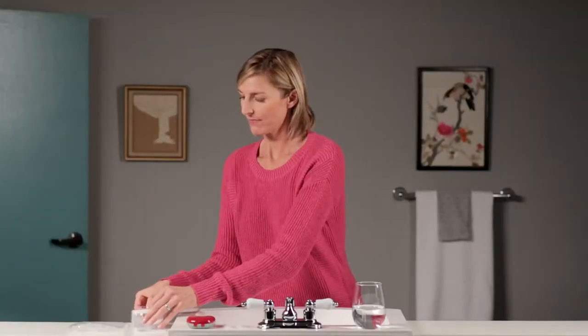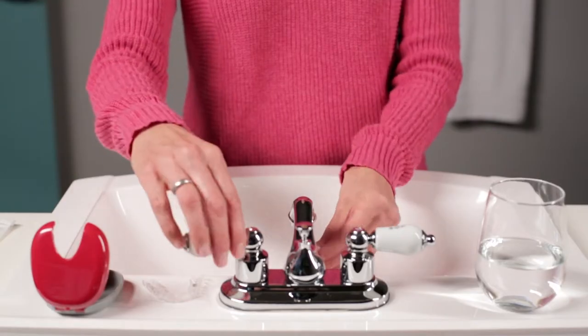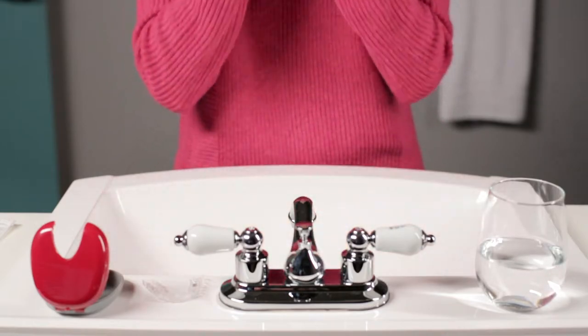Let your doctor know if you have difficulty removing your aligners. When starting a new set of aligners, switch to your new set in the evening. Rinse the new aligners and wear them for at least 12 hours straight.